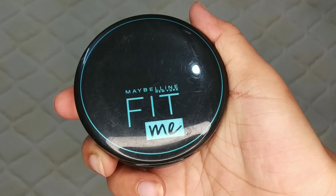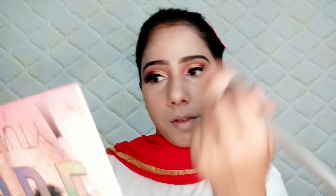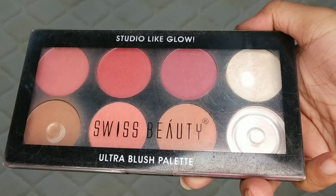I will use my Swiss Beauty blush palette and pick a dark brown shade for contouring. I have done face contouring and nose contouring, and I have also minimized the appearance of the forehead.